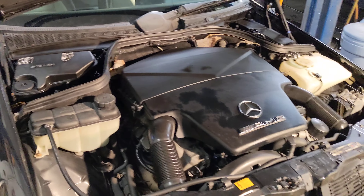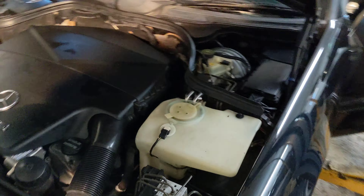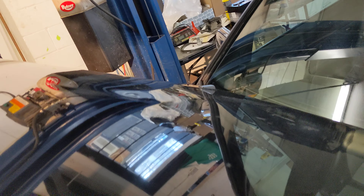All right, so here's the C43. I got the hood popped up. You see where the lights kind of reflect in? See how you see it? Not too bad. That's the only real cosmetic damage on the car.